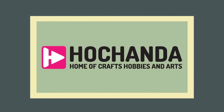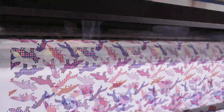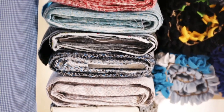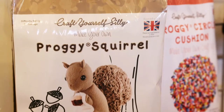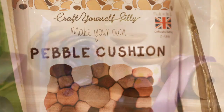Hi, I'm Hayley from Craft Yourself Silly and we're really excited to still be working with you here on Hochanda — we were there from the very beginning. We design and manufacture all of our kits and fabrics here in the UK. Whether you're an experienced sewer or just starting out in soft crafts and sewing, join us — there are tips and fabrics for everybody. Don't miss our shows and come and craft yourself silly on Hochanda.